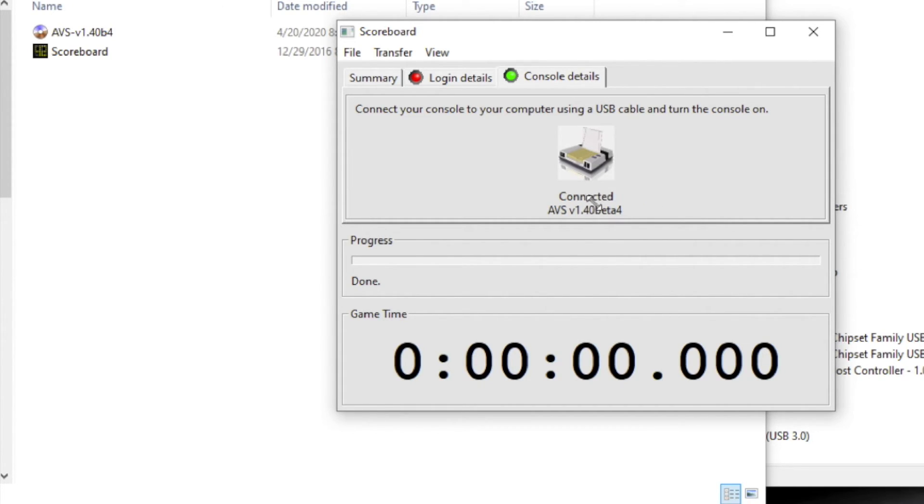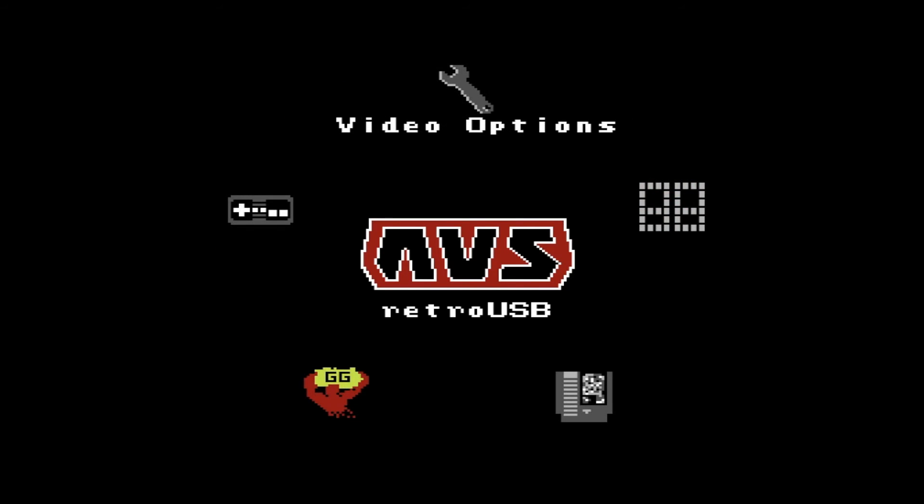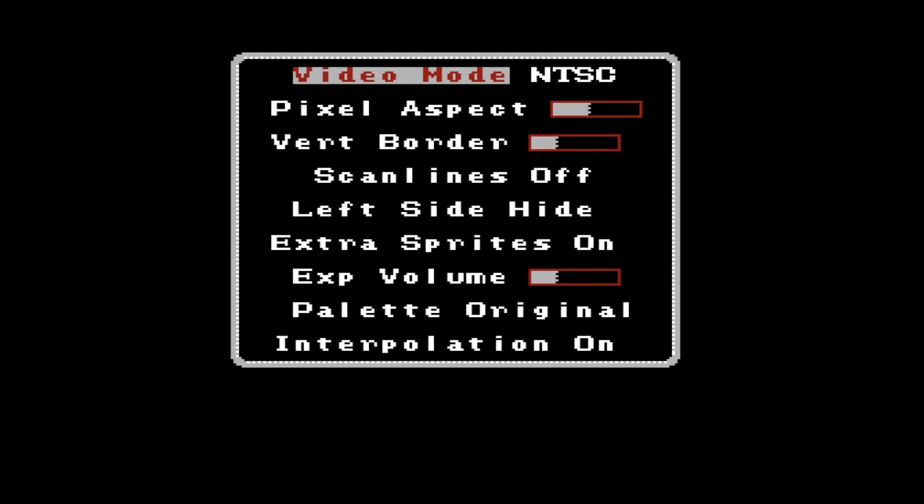This program does allow you to dump your saves from NES cartridges and upload them back to the cartridge. I don't use it because I think it's unreliable.